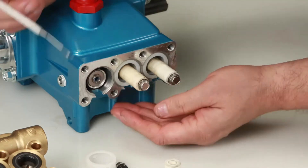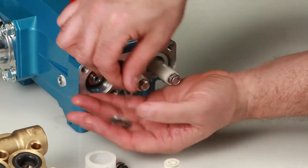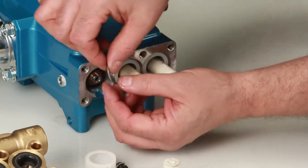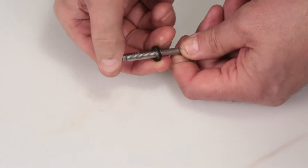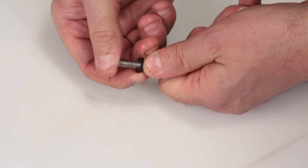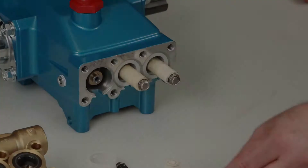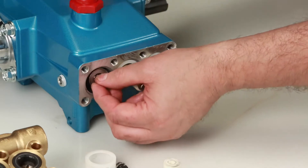Remove the keyhole washer and barrier slinger located behind the plunger. Both parts serve as a barrier to prevent water from entering the crankcase. To reassemble, replace the gasket on the end of the plunger retainer. Next, install the barrier slinger with the dish side facing away from the crankcase.